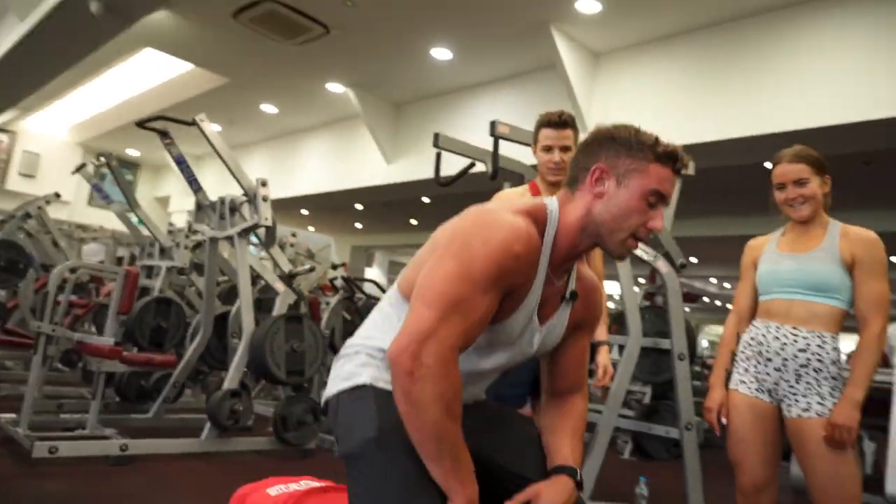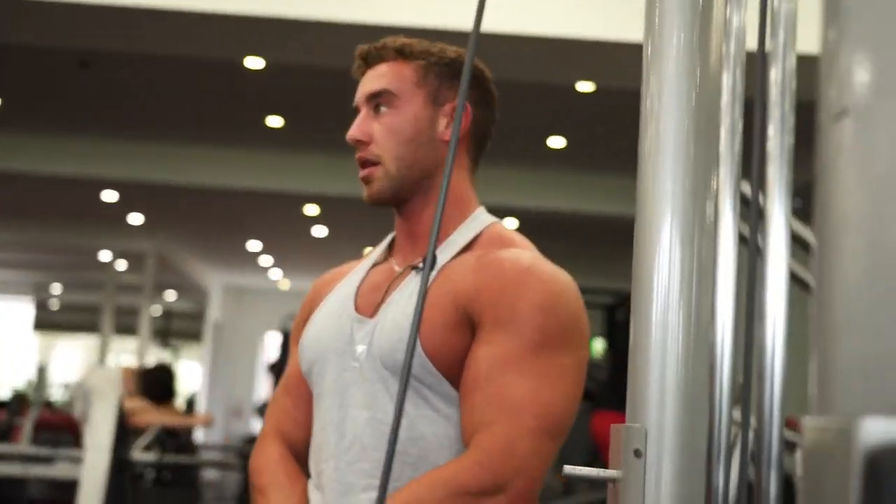Didn't that feel heavy? The back's insane, dude. Really? Must be the lighting in here.